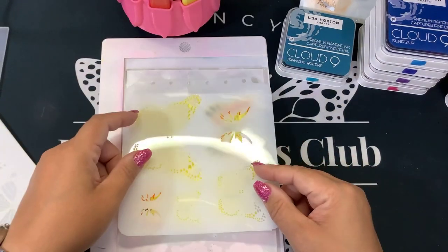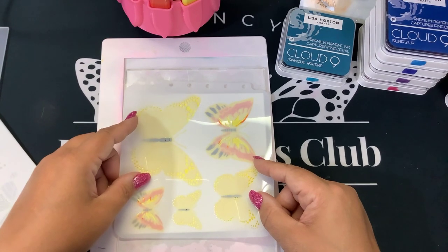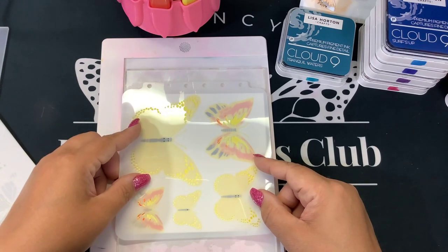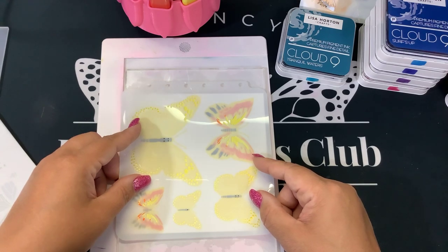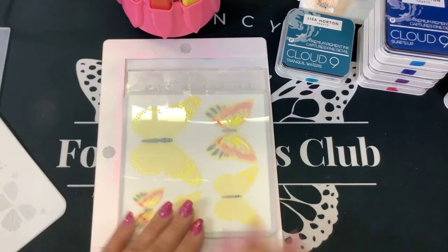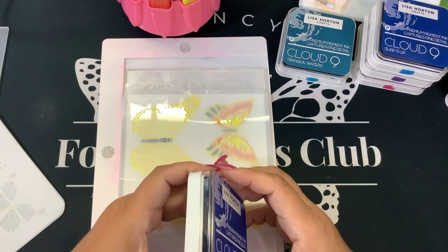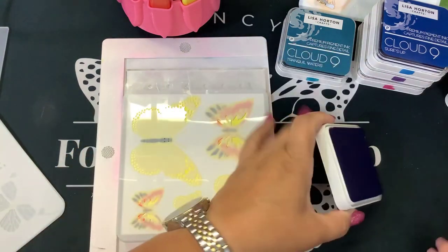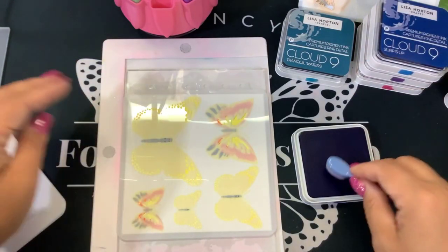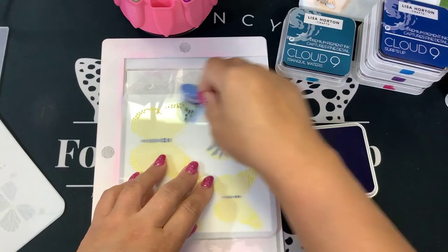Layer four is another detail — now we get into some more with the bigger butterflies. Just going to kind of eyeball this. Of course you could change your colors, I'm just being kind of conservative here, but you do what works for you. I think I'll do maybe a darker blue for this one — Deep Ocean. That's kind of dark. That's a juicy ink pad.